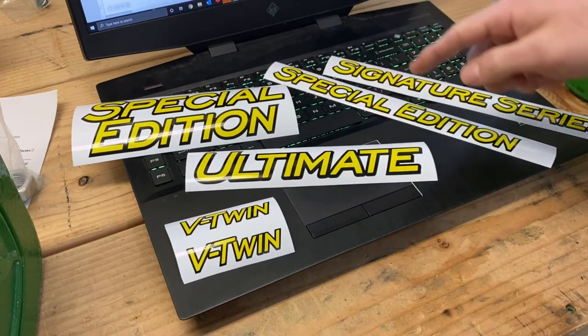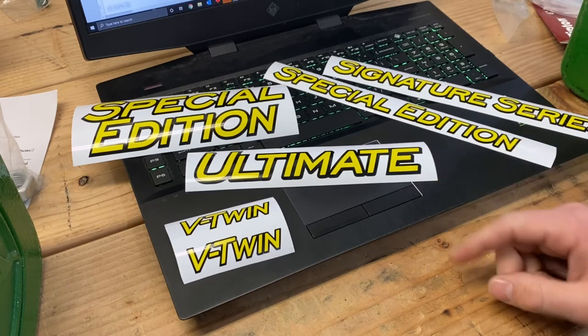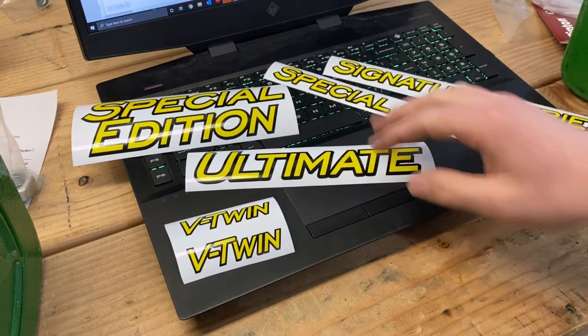I have two different versions of Special Edition, Ultimate, and then Signature Series. Essentially if you have anything like the x740 type tractors, they'll be the Ultimate. There's also Special Edition versions, so really any of these three would work for that.